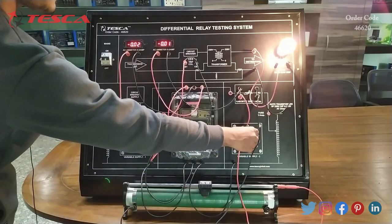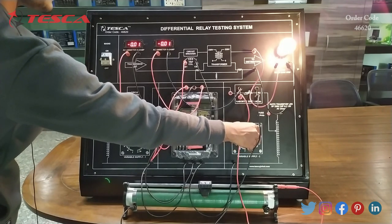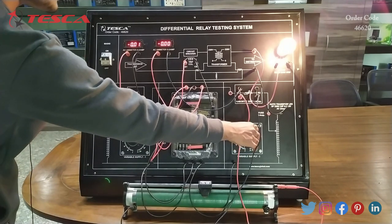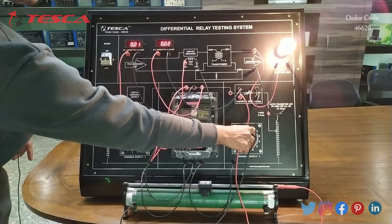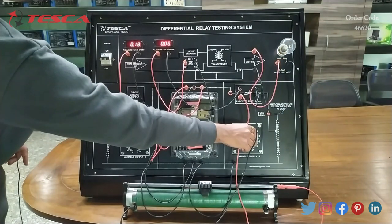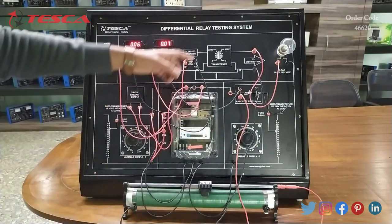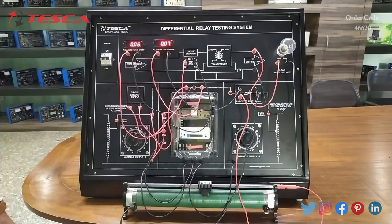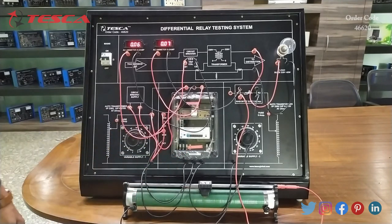Let's see how it works. I am giving some voltage by using variable supply 2 — we have to rotate this knob. On this ammeter you can see that when the 0.1 ampere current occurs, our relay will operate and the load will get off. That is how we can do it for 0.2 and 0.4 ampere also.